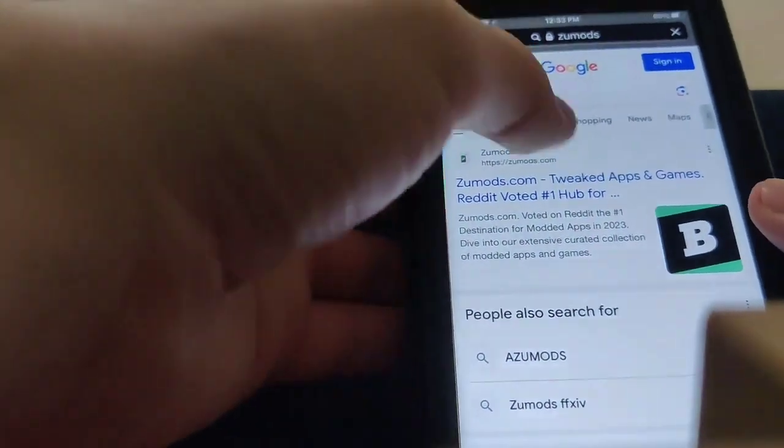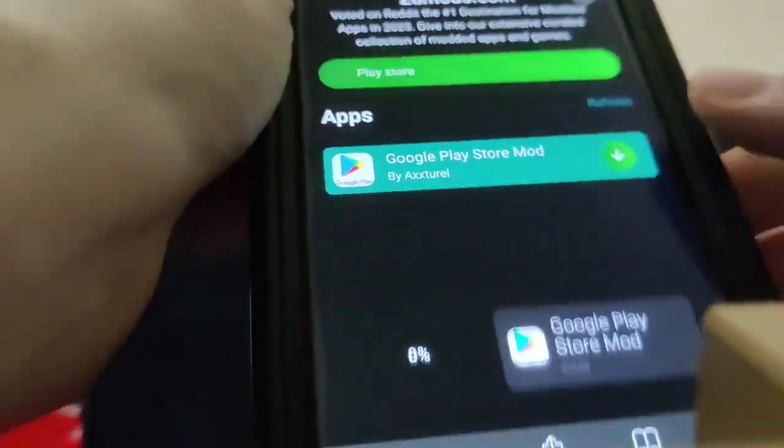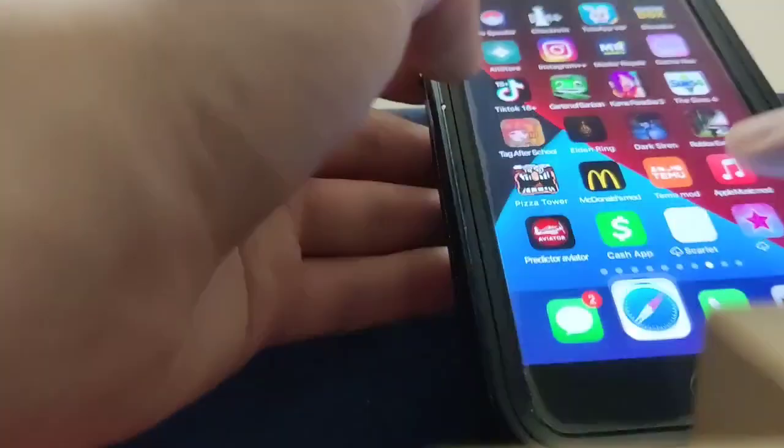Once you pull up this website, guys, you want to go to the search bar and just type in Play Store. You can see it says Google Play Store. Press on that and it's going to download. So be sure to go ahead and try this out, guys — it actually works.